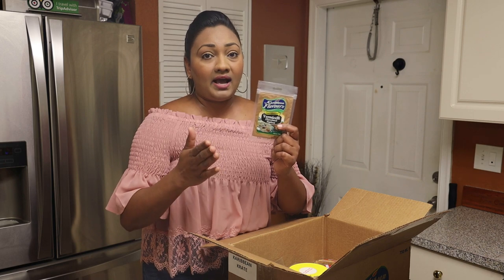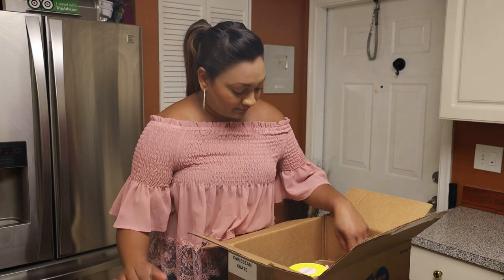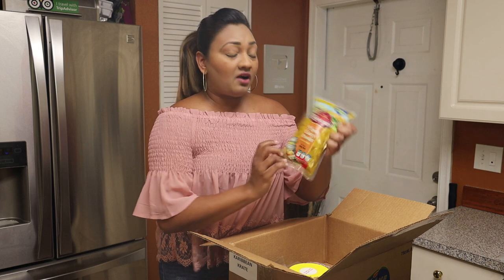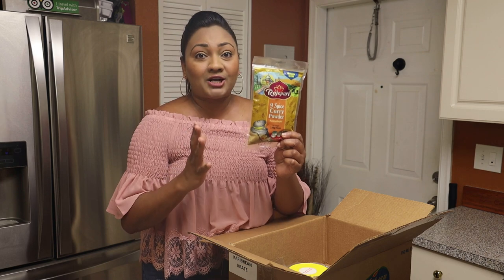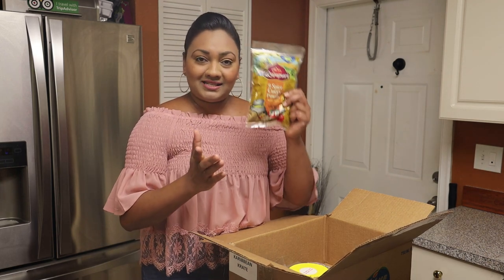Easter is right around the corner, so this vermicelli spice is going to come in really handy when you're making your sorrel wine. Next we have a big 8-ounce pack of nine spice curry powder. You guys have seen me using this and I absolutely love it — you all always ask where you can get it, and it's available in this month's crate.